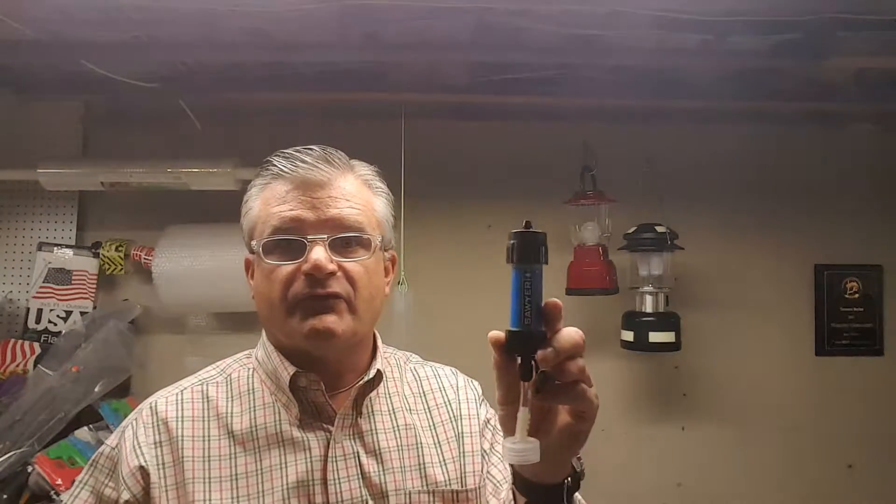My name is Terrence Boylan and this is my system for converting the Sawyer Mini into a gravity feed system for under two dollars.